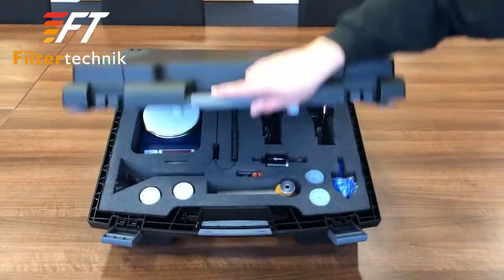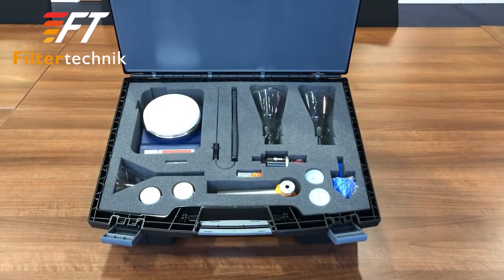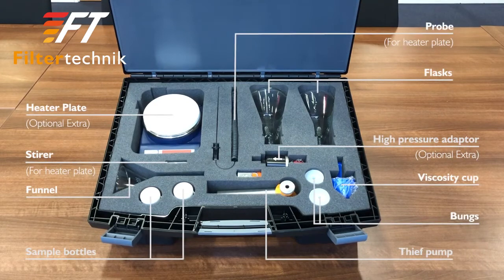This is the accessories case. This includes the flasks, viscosity cup, bungs, sample bottles, thief pump and optionally the heater plate with the stir and probe and the high pressure adapter.